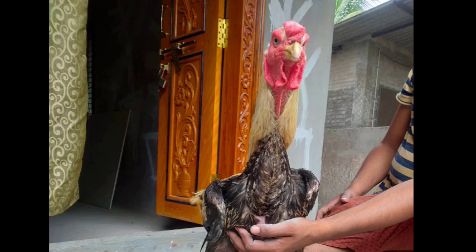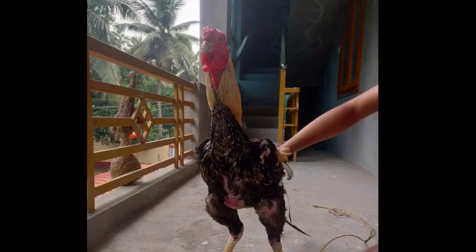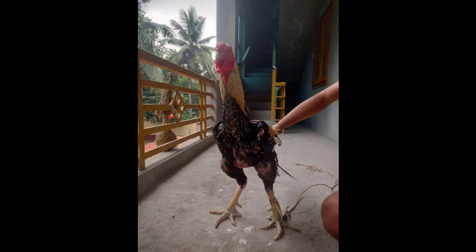The overall weight is very much dependent on the height. The overall weight variety is extremely low.